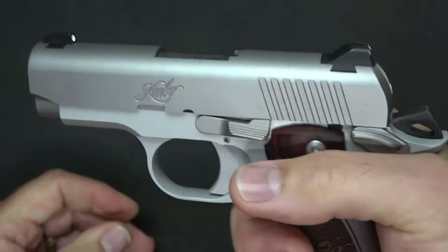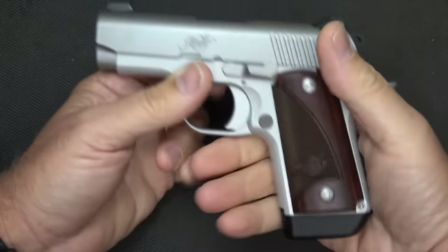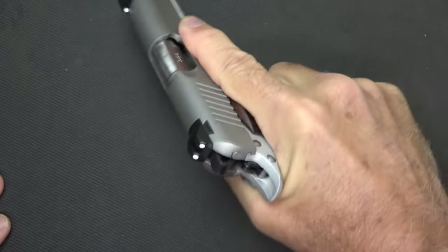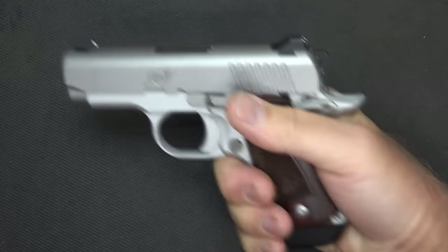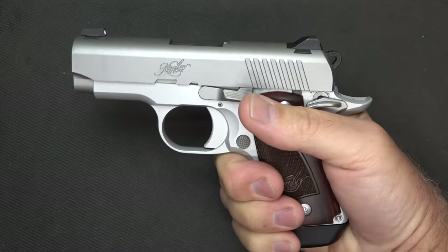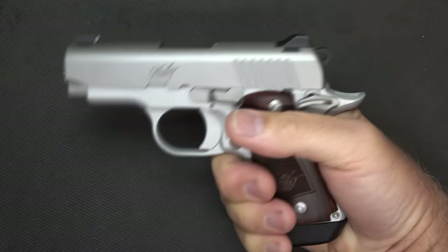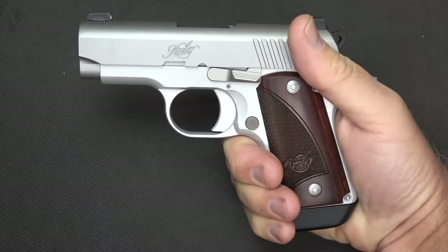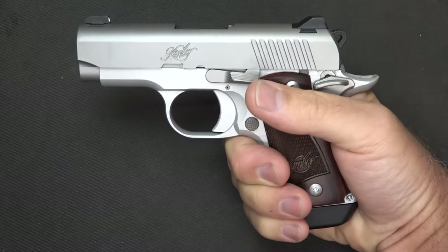It gets a fairly low bore axis, which I love. The magazine base plate I really like — it has the flush fit option but this one gives you a full grip on the pistol. This gun just nestles in your hand even though it is a really small handgun. When firing it, the recoil is fairly snappy, but having this grip lets you control the muzzle flip. I was really surprised because I thought recoil would be a little excessive, but I really enjoyed the recoil pulse. Maybe that's because I've shot 1911s for the past 30 years — it's just almost like coming home.